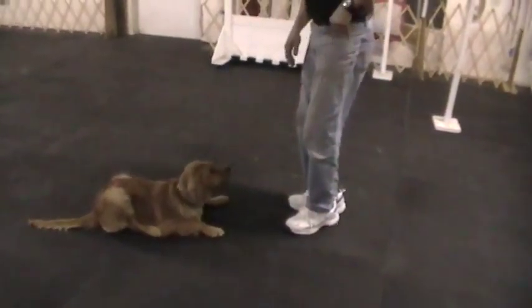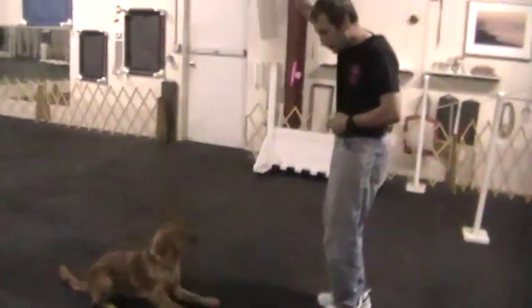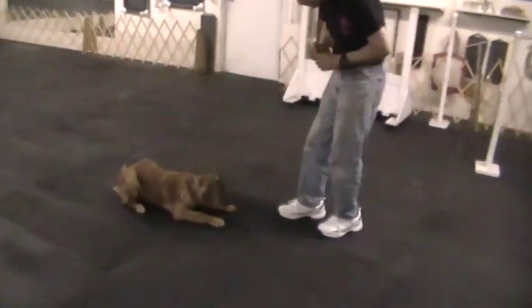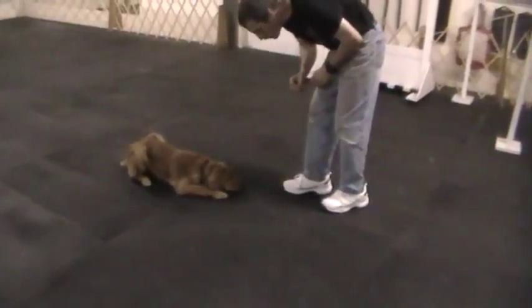Okay. Good boy. Back, back, back, back. Yes. Yes. So in that case I didn't use a head down behavior. I only use the signal.